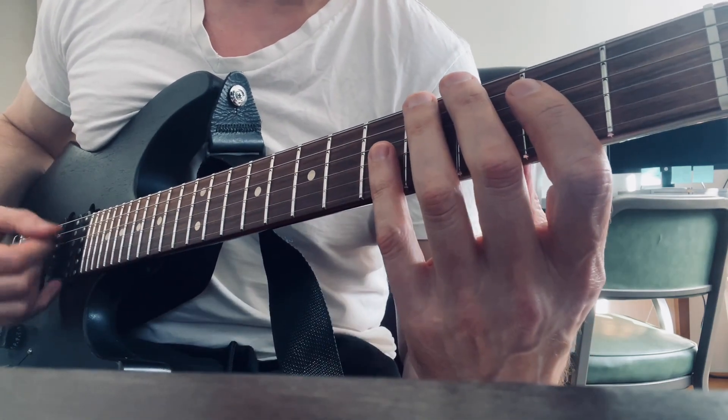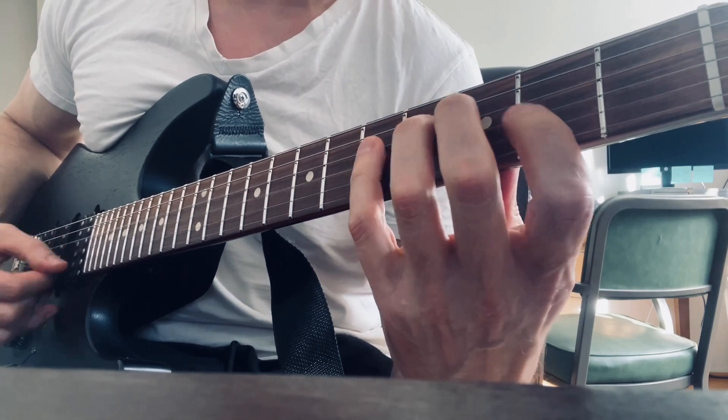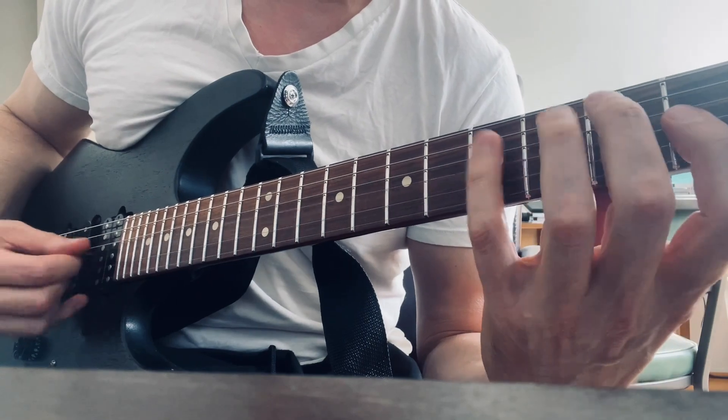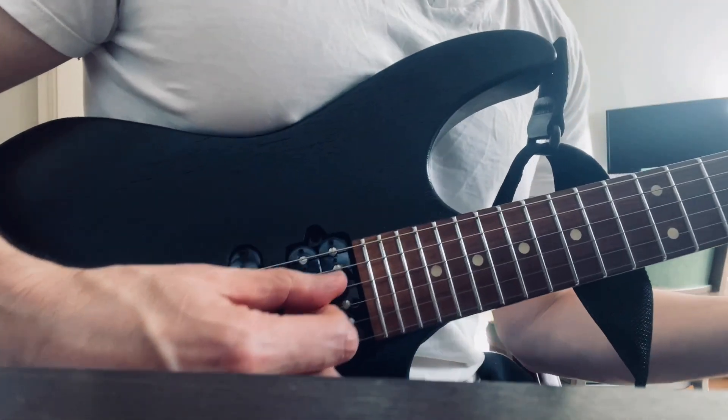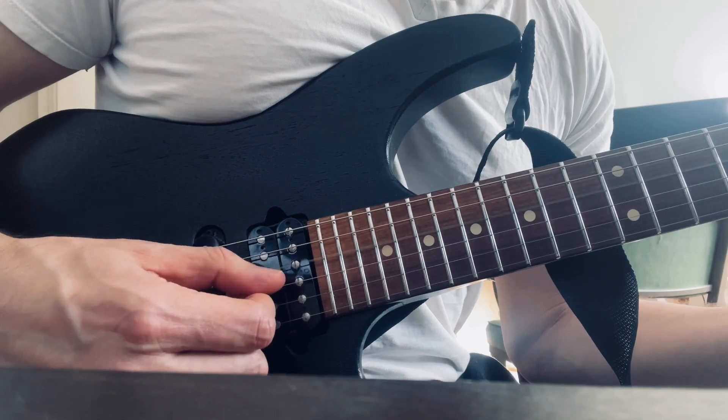Let's keep going faster. We're picking: down, up, down, up, down, up.